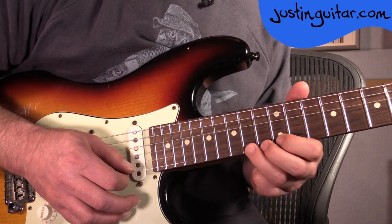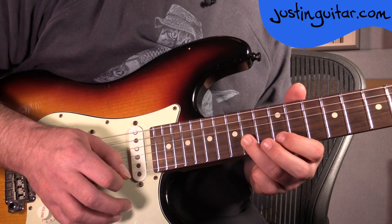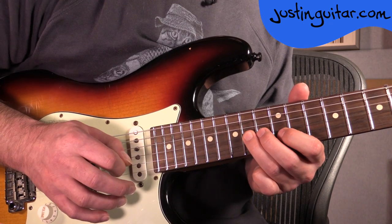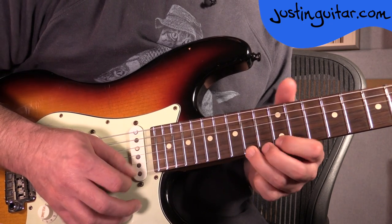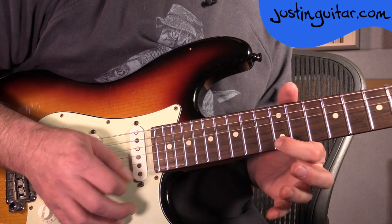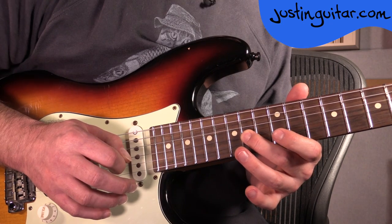Do the bend here with the 3rd finger on the 14th fret, 12th fret, 14th fret, 12th fret, 14th fret, 12th fret, 14th fret — it does make it a lot easier. Then 12, 15, 14, 14th fret on the 3rd string.